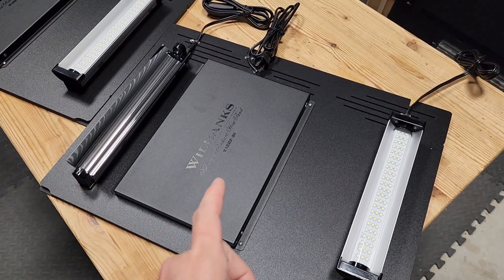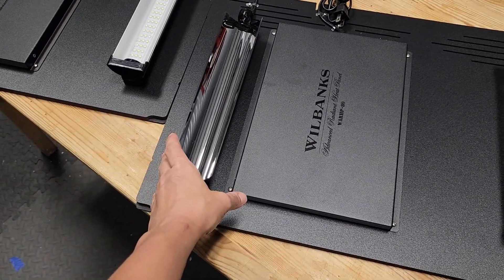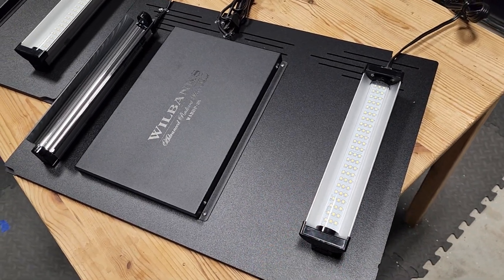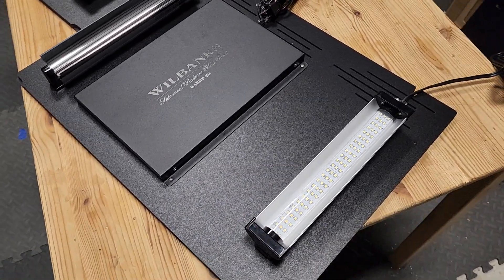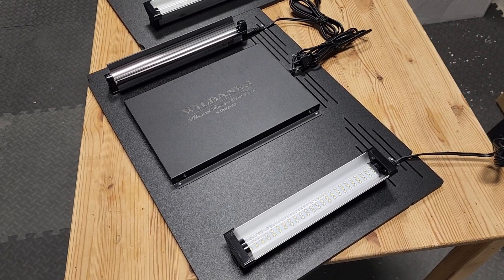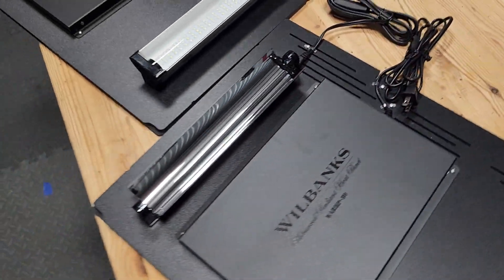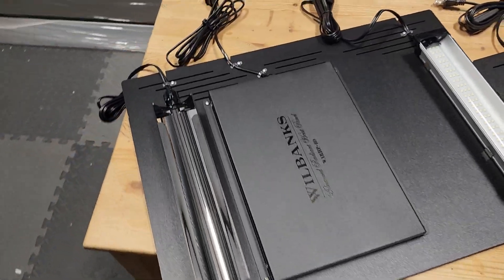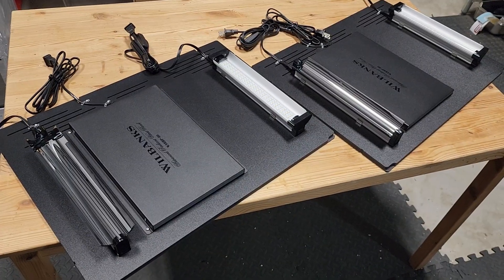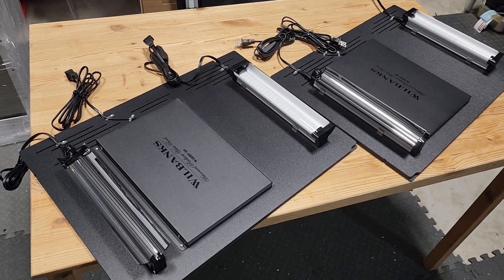It has the Wilbanks 80-watt radiant heat panel with the UVB nearby for more natural basking. And then over on this side, we have the Jungle Dawn LED for plant propagation. So this is going to be a really cool setup. You can see how everything comes out straight out the back — everything's all routed. These are basically just drop-in replacements for the standard screen that comes with the Exoterra.